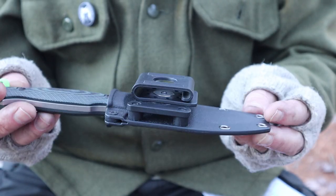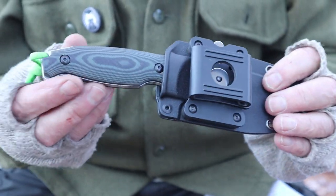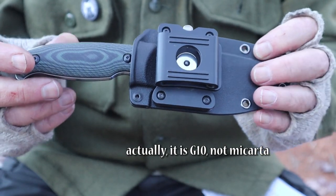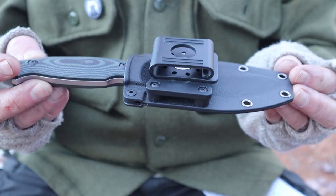Let's take a closer look at the Reich Jaeger 118-G. The dash-G stands for the green micarta version of the handle scales on this. We're going to go through all the specifications for this knife.